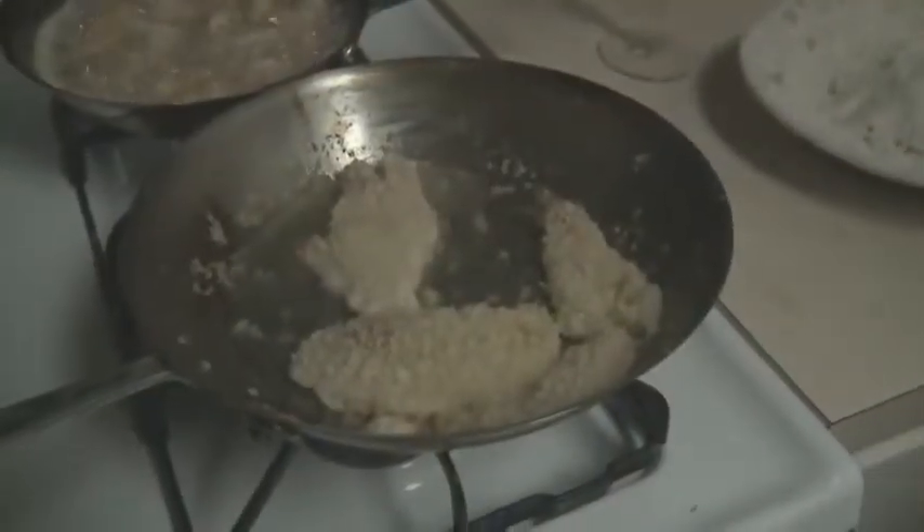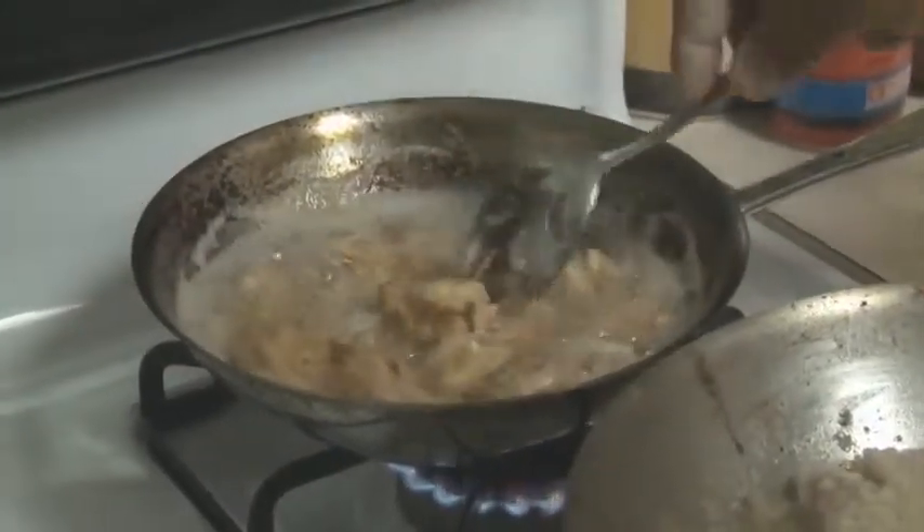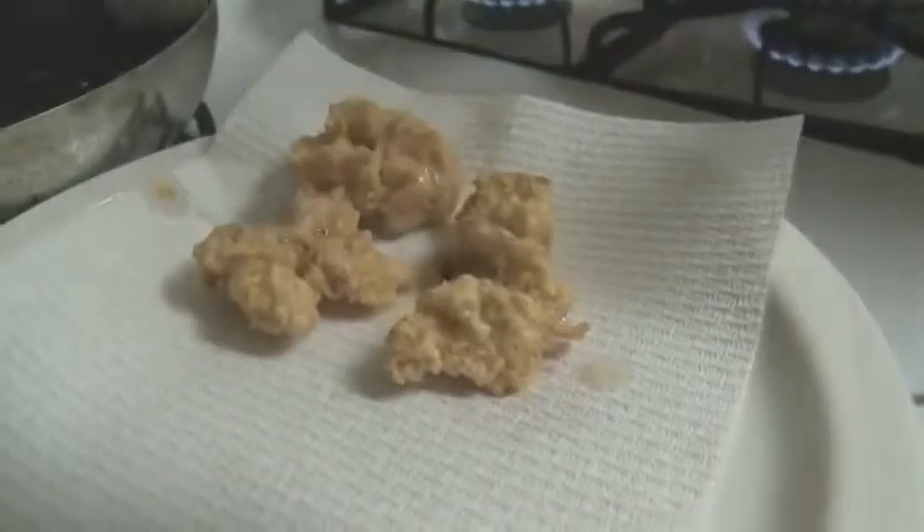So I'm with the panko — Japanese-style breadcrumbs. These are just battered in salt and pepper, flour, and a little egg.